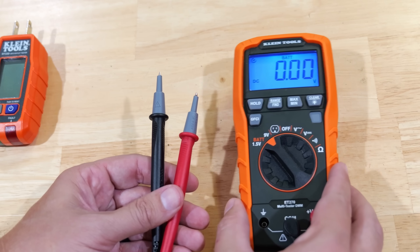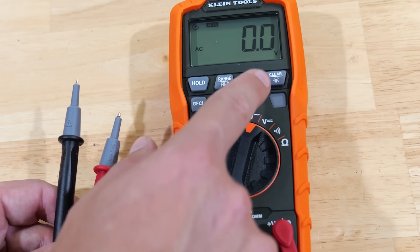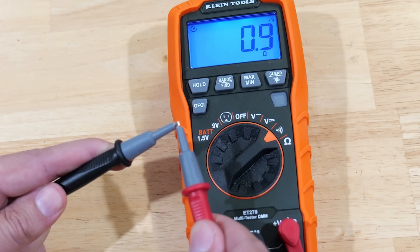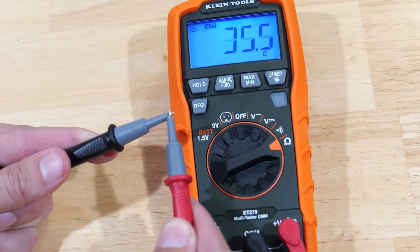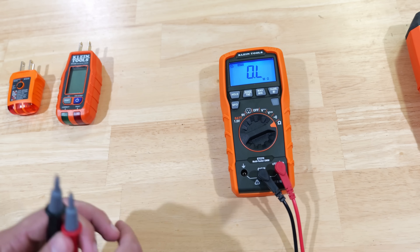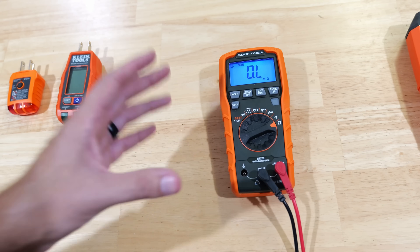Since you have your probes, it can also function as a standard multimeter. You can switch to voltage AC, voltage DC, check continuity — I put my two probes together and it beeps, showing we have continuity — and you can also ohm everything out. So it's kind of a three-in-one: an outlet tester, a battery tester, and a basic multimeter. Pretty much everything a typical DIYer and homeowner needs for most home applications.